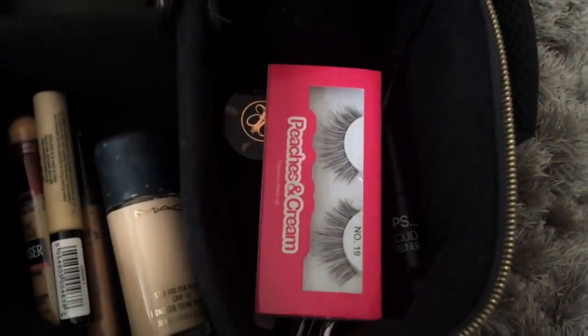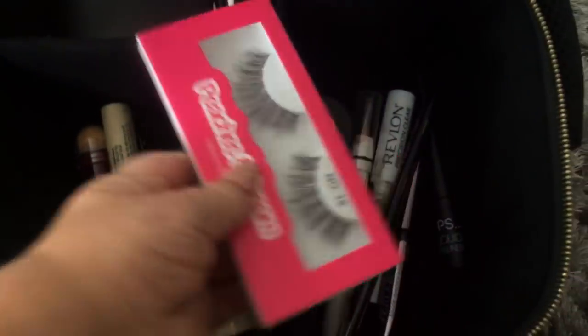In the bottom section I have everything for my eyes. I've added a pair of lashes - I wouldn't wear lashes every day on holiday but I bought Peaches and Cream lashes in style 19 just in case. They're lightweight and easy to apply. I have eyelash glue too, which is also fab for applying gems. Then I've got two eyeliners: a winged liner and a kohl liner for tightlining to make my lashes look thicker when just wearing mascara.